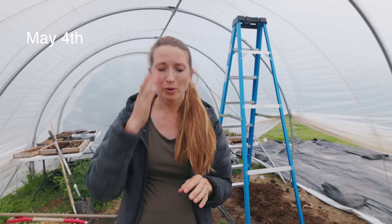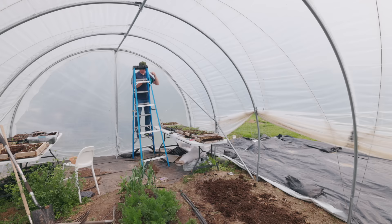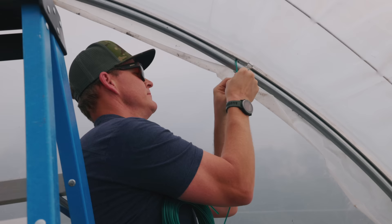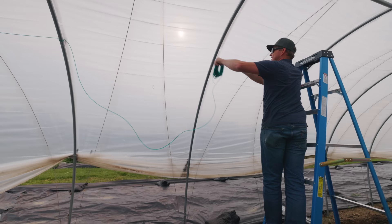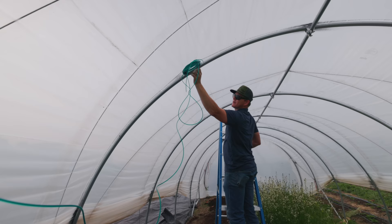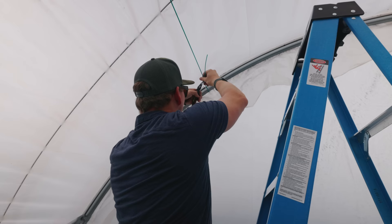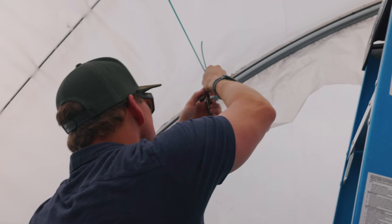We are going to put up a tomato trellis in the tunnel today. I am using a different method than I have ever used before — I try a new trellising method every single year, and this year I'm going to be doing the lower and lean method with my indeterminate tomatoes. It's going to require me to put a wire along the top of my caterpillar tunnel on one end. Cam is going to help me put that up so I don't have to get on a ladder. Cam and I decided the best way was to wrap the wire around each one of the metal hoops as we went down the line. There are bolts connecting the pieces of the hoop together, so we put the wire right above those bolts so it wouldn't slide down. At the very end he is using a cable clamp to finish off the ends.